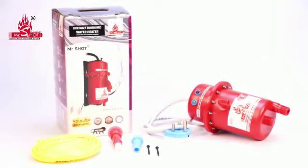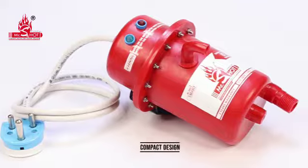Mr. Shot. Instant running water heater. Mr. Shot. Smart. Compact design.